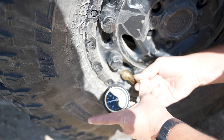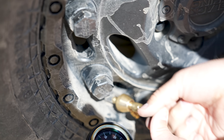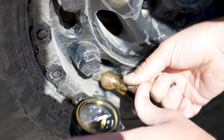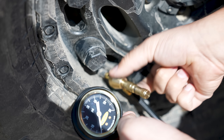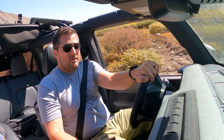Now that I've got it down to my desired PSI, I'm basically going to put the valve core back in — tighten it to the right to get it to stick back into the valve stem — then loosen the fitting back up and repeat the same process for the other three tires as well.